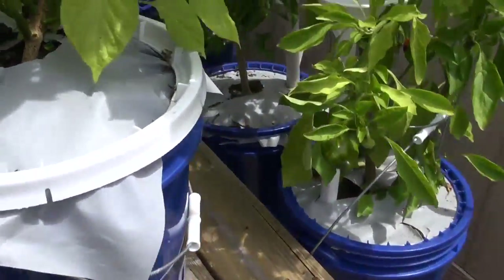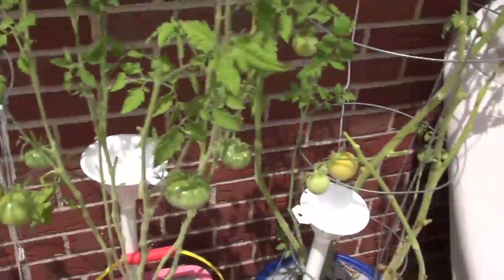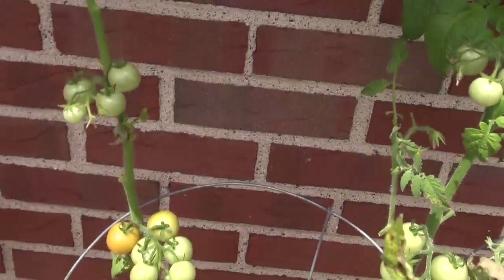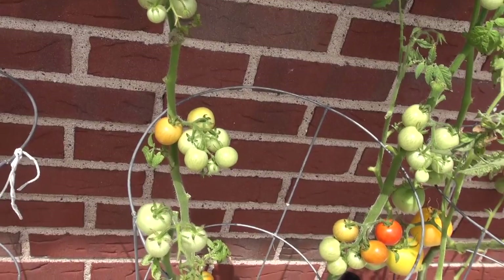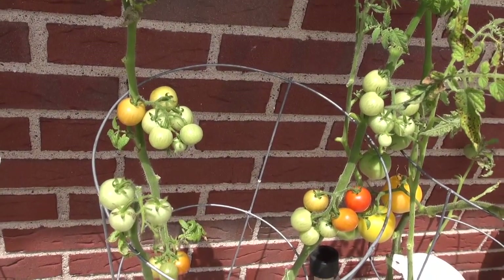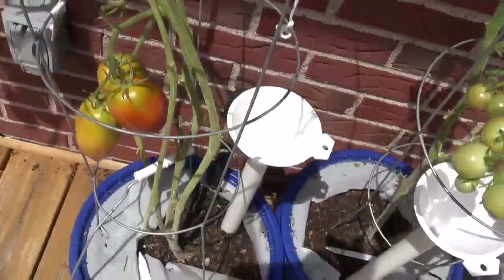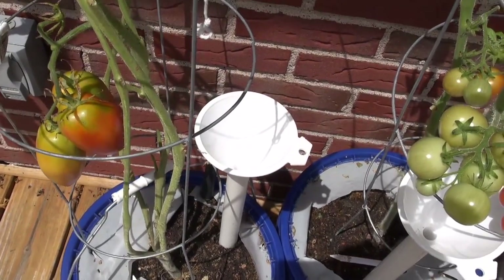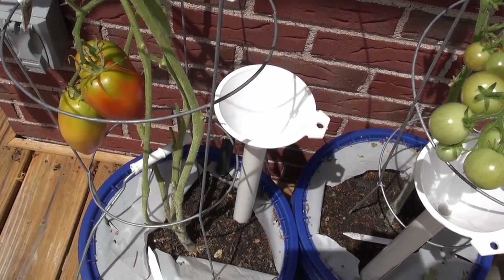I just wanted to give you a quick look at what I did to prune it. I'm probably going to prune it again — if I do, I'll make a quick update. I might do a pruning video in the greenhouse too, that's got to get done. It's just a disaster. The diseases up here in Pennsylvania are so prolific — you're lucky you can grow anything. It's a battle day to day, and that's one of the reasons I'm moving out of Pennsylvania.